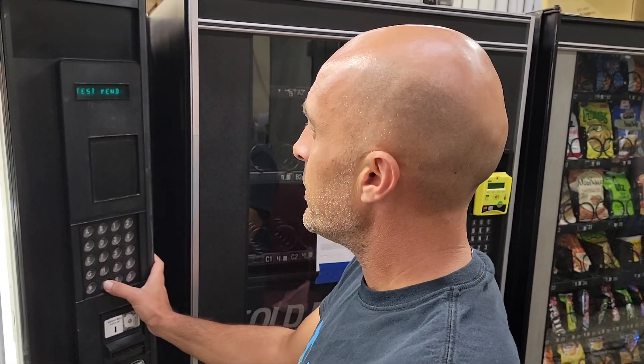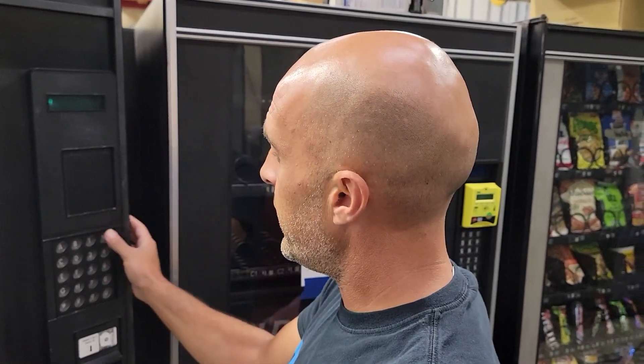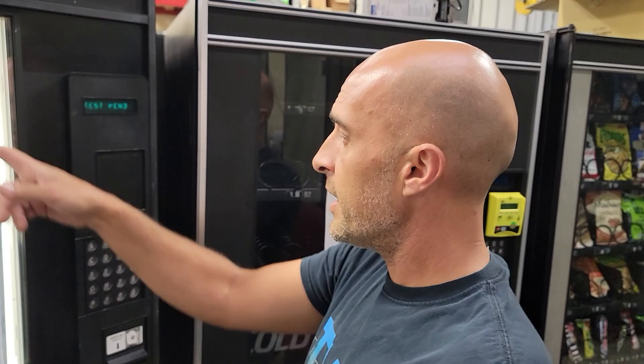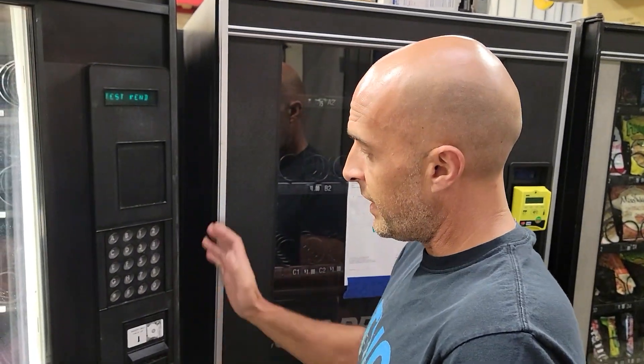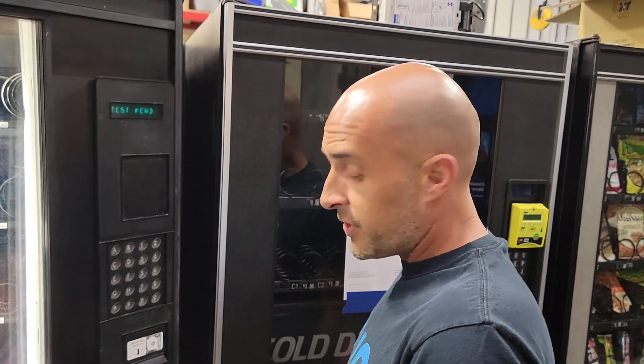Another option you have is if there's some kind of error — you can test vent. Just scroll to whatever selection you need, and it'll test vent your motor to see if it works. That's about the basics of starting up your machine — that's all you would need to know to get your machine up and running.